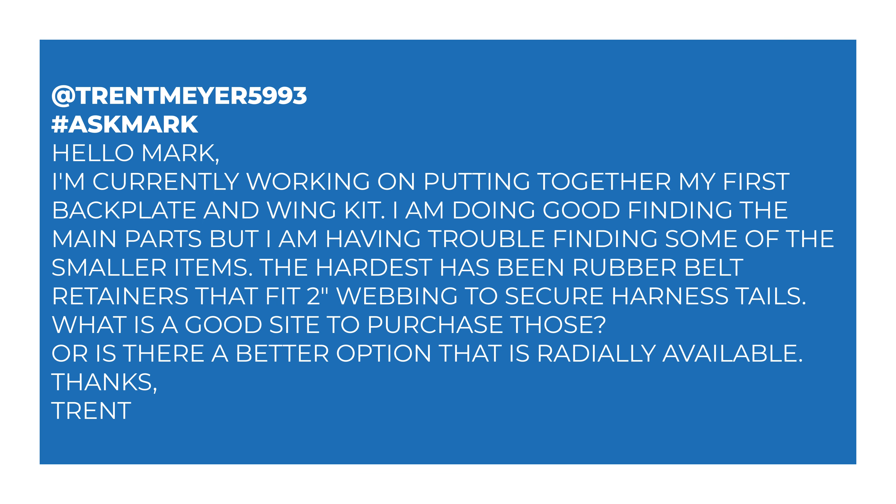So Trent says: Hello Mark, I'm currently working on putting together my first backplate and wing kit. I'm doing well finding the main parts, but I'm having trouble finding some of the smaller items. The hardest has been rubber belt retainers that fit two-inch webbing to secure harness tails. What is a good site to purchase those, or is there a better option that is readily available?